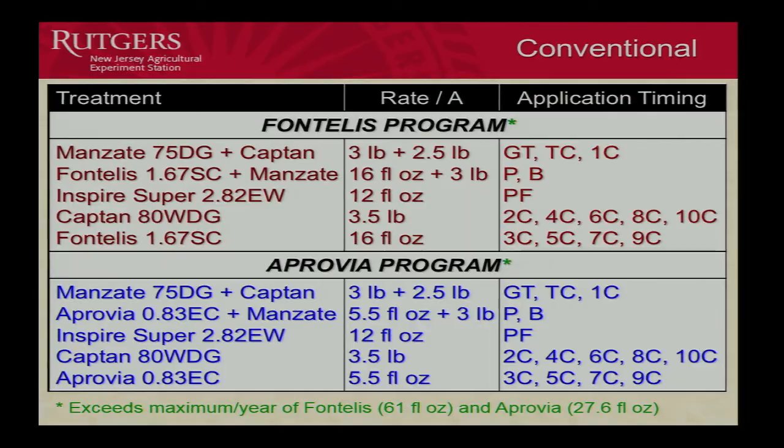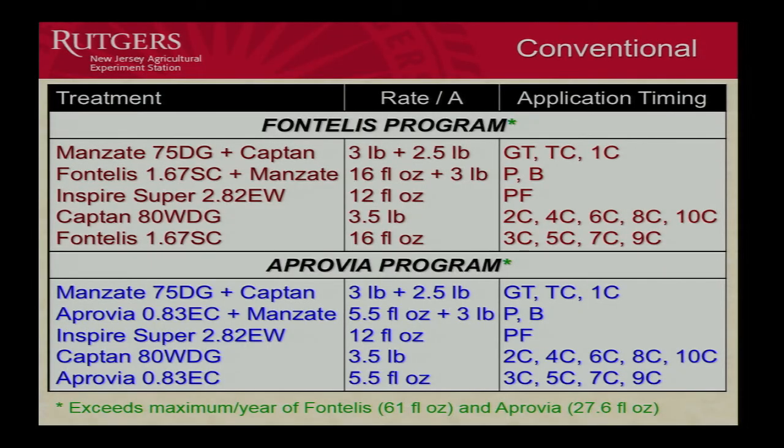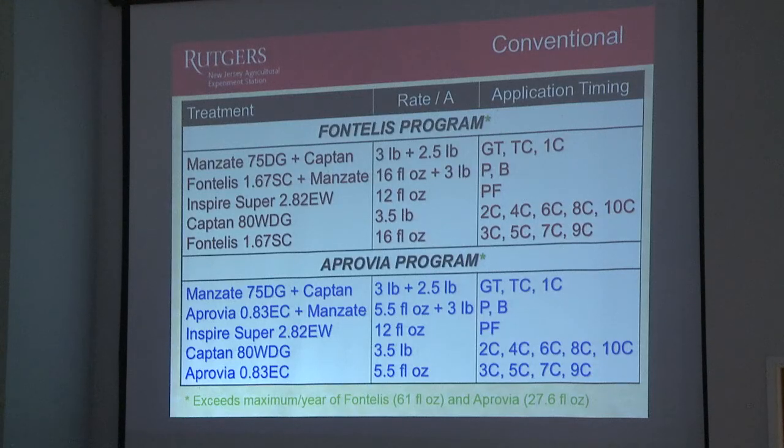Here's our Fontelis and Approvia — or SDHI programs. Very similar. You're going to have Manzate and Captan at Green Tip, then come in with Fontelis plus Manzate or Approvia plus Manzate for Pink and Bloom. There's the Inspire Super, moved up to petal fall. Then we go back to Manzate Captan at first cover, and then have Captan alternating with Approvia or Captan alternating with Fontelis. These two programs are identical — the only difference is the choice of the SDHI material, both early season and late. I do have a note that we are exceeding the maximum label amount for the year, but we're doing that so we can evaluate both summer diseases as well as early. Normally you wouldn't do that, but since we're doing research, we can do whatever we want.